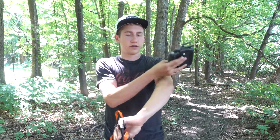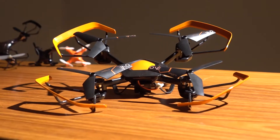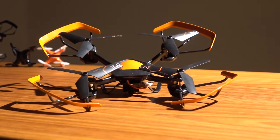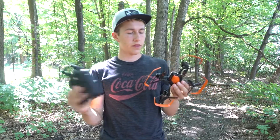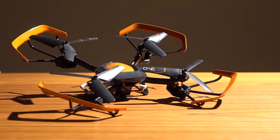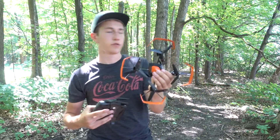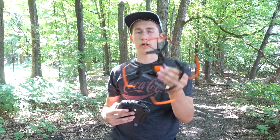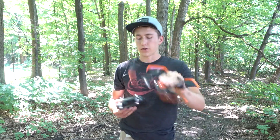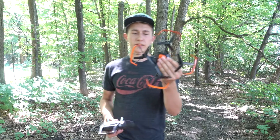It does have a little camera on the front right here. This is the remote controller that it comes with. It has a battery that you put in the back and it can be taken out. It also comes with prop guards, which is a nice addition — most of these nano drones are not going to have prop guards, so that's great.